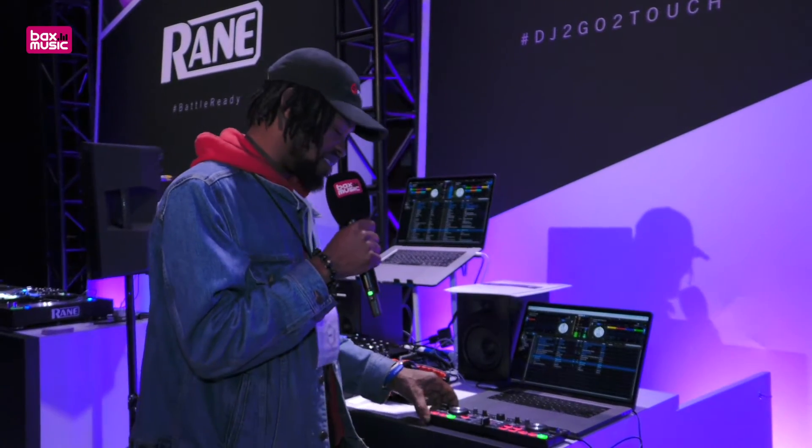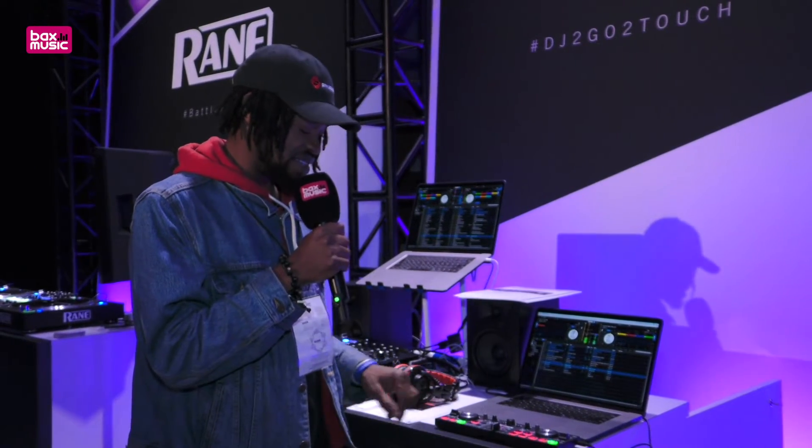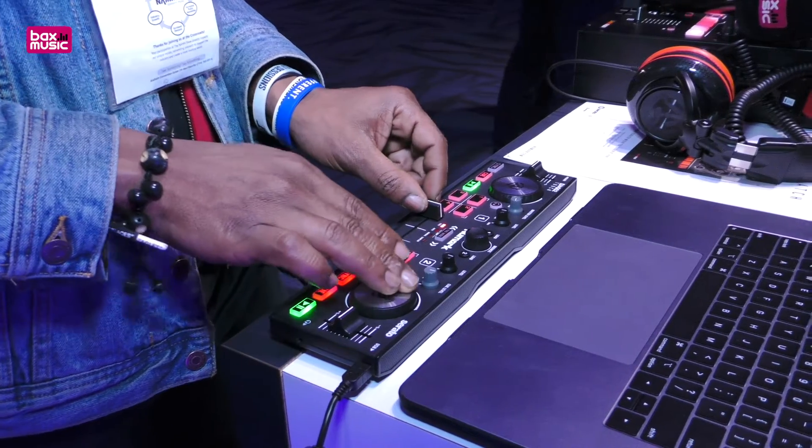Basically the best update about this is now you have capacitive touch jog wheels so your DJ will be able to cut and scratch on this, and we've updated the crossfader so you can also get your cuts and scratches and blending on perfectly.